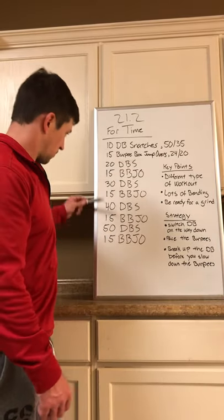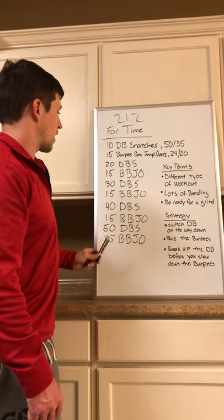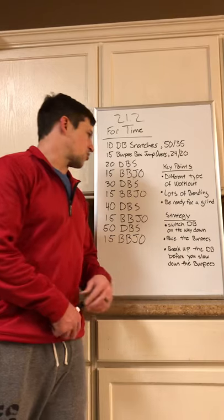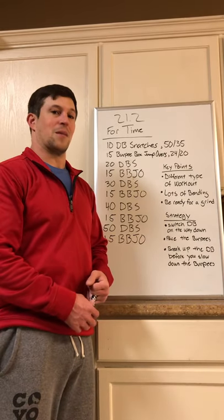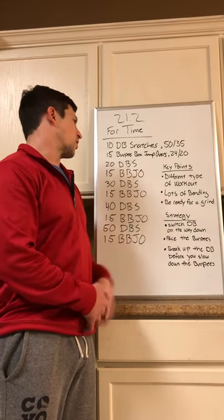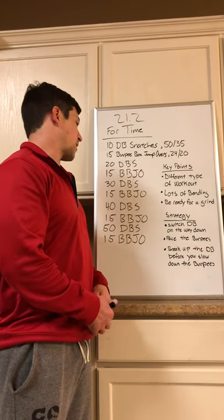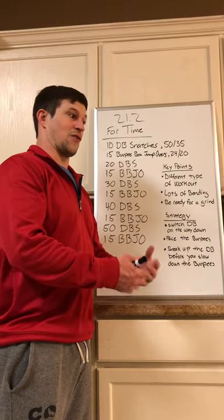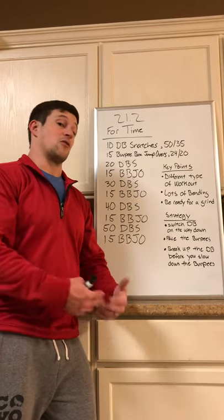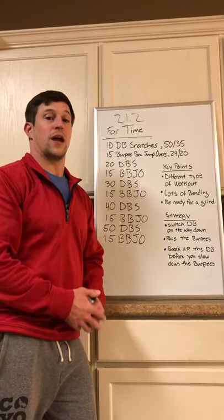Just be ready for a grind, especially once you get to the set of 30 dumbbell snatches and work your way down. The snatches will go a little quicker than you think, but the 15 burpee box jump overs are really the meat of this workout — that's where you'll spend a majority of your time. Even though there are fewer reps by the numbers, those 15 burpee box jump overs are really 30 reps: 15 burpees and 15 box jump overs. Get into a groove and work through that grind as best you can.